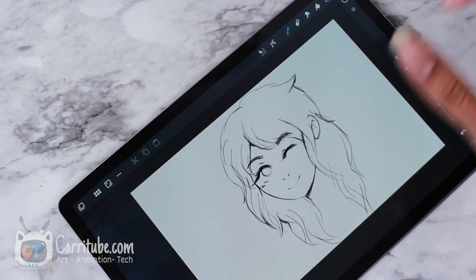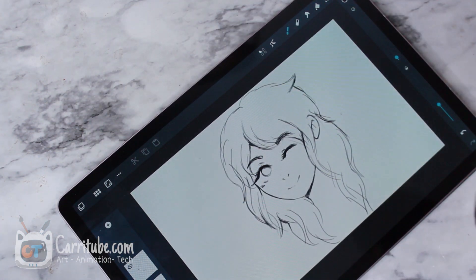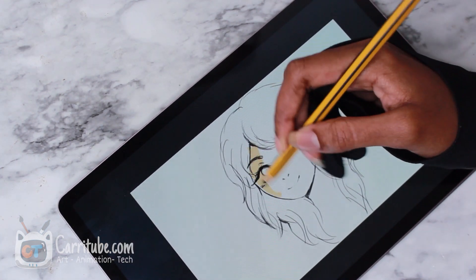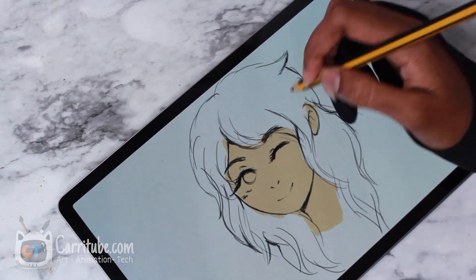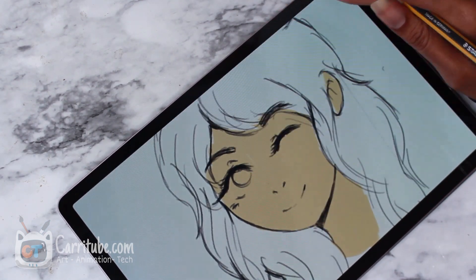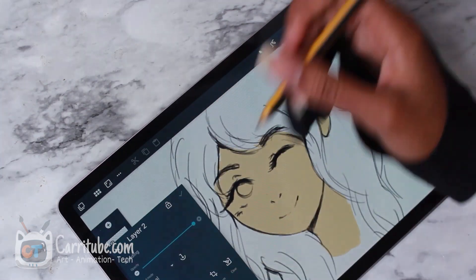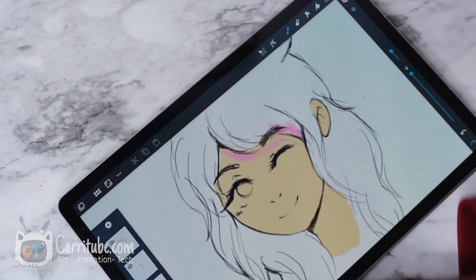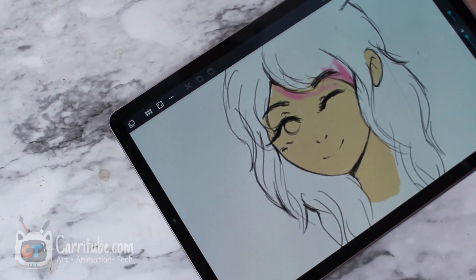Alright guys, all done touching up. Now I'm going to go into coloring mode, starting now.